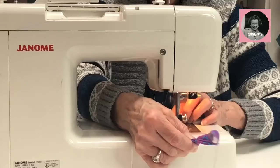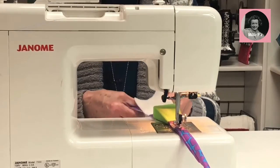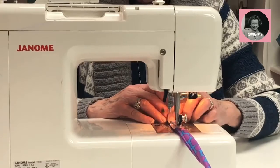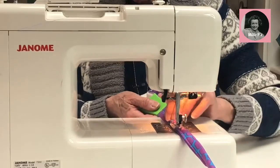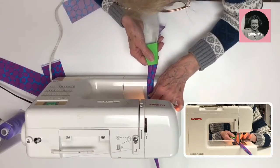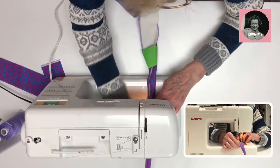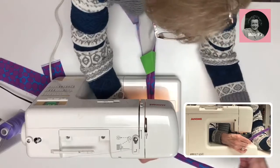Some patterns recommend going down the middle, but I don't think it looks as nice or as neat — I tried it on my first jelly roll rug and found it not as successful. Some people will use a walking foot with this process, but if your machine pulls through without one you don't need it. I personally have not used a walking foot on any of my machines.